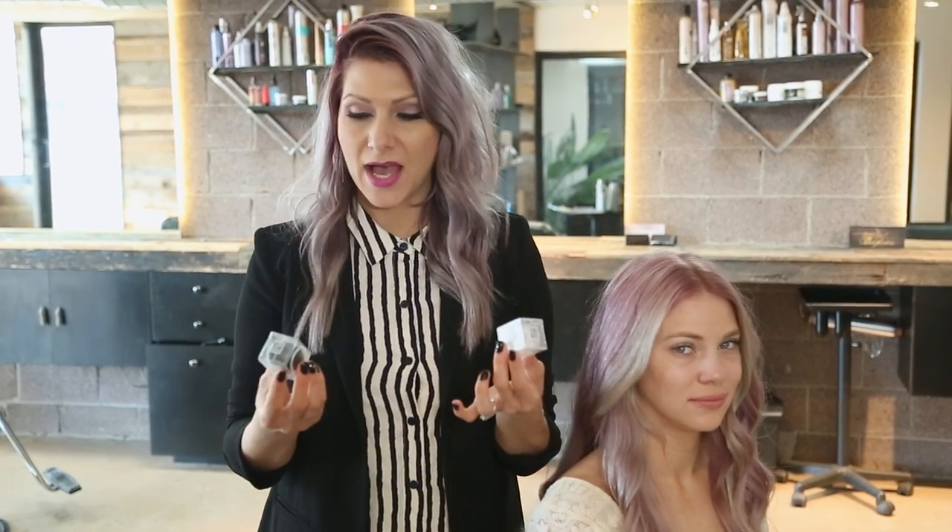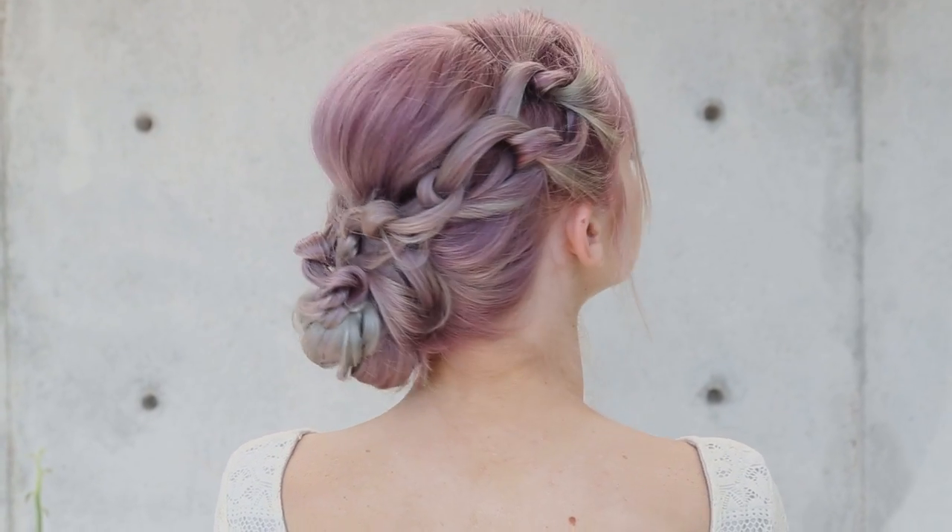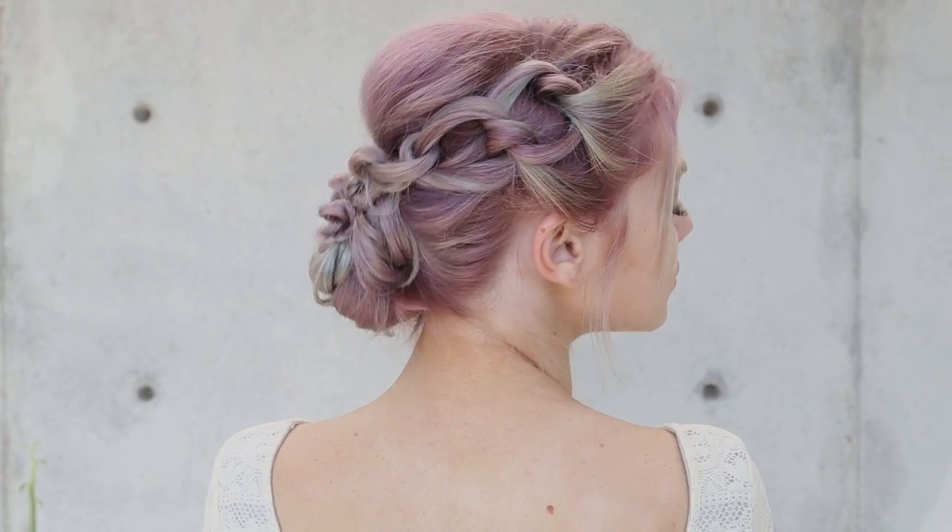Hi everyone. This is Jenny Strebe with Confessions of a Hair Stylist. I'm so excited because today I'm going to show you guys how to use the Invisibobble — these are awesome — and I'm only going to be using the Invisibobble. That means no hair elastics, no hair pins, and no bobby pins. I worked at the Behind the Chair booth a few weeks ago utilizing only Invisibobbles, so I'm going to show you guys a fun upstyle today in a matter of minutes. Let's get started.